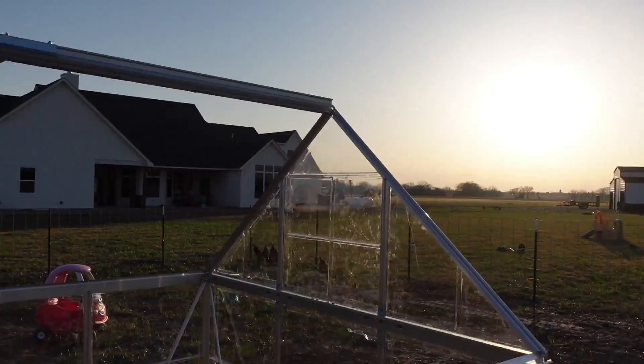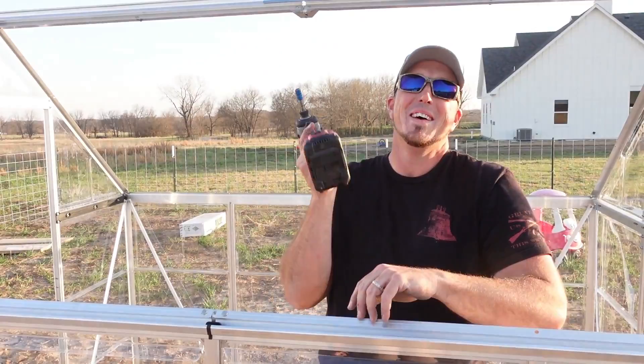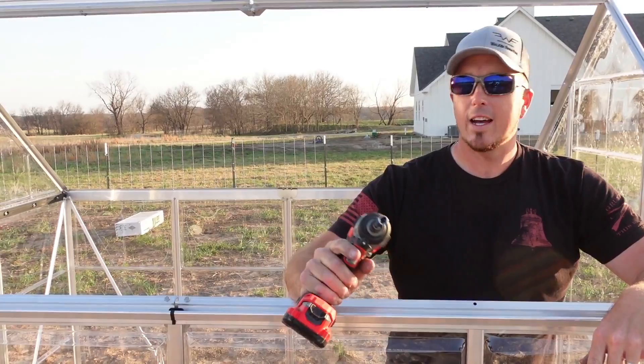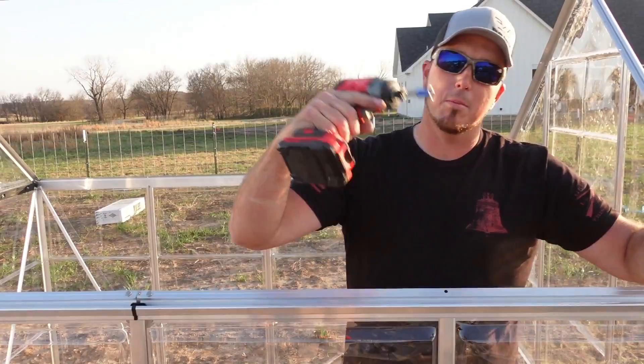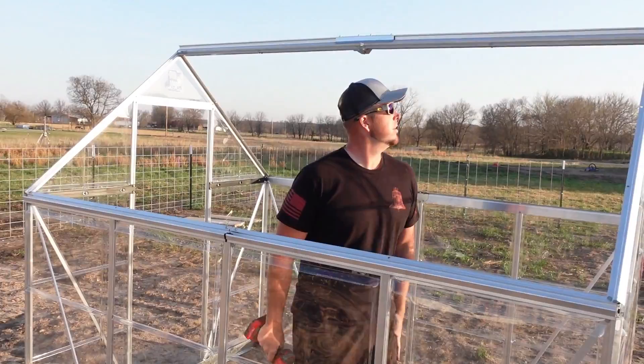We're not going to finish this today. What?! We won't have the base set. Oh yeah — I've got to anchor it down definitely. So tomorrow we'll do all that. But we'll come back tomorrow and wrap everything up. Let's finish this. Since you're so tired — I could go all night. You clearly want to throw in the towel. Alright, let's finish this. We'll come back tomorrow.